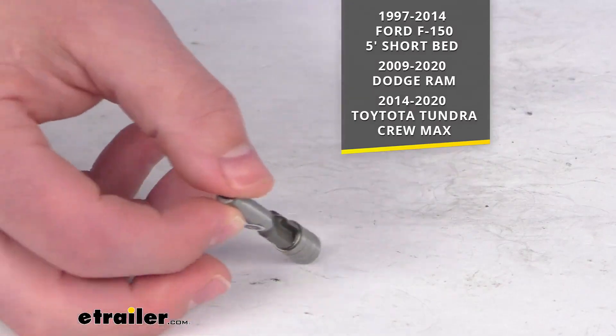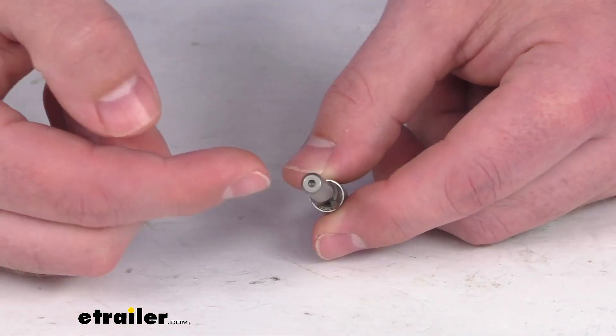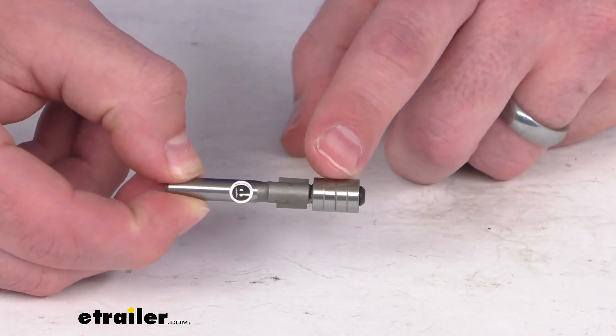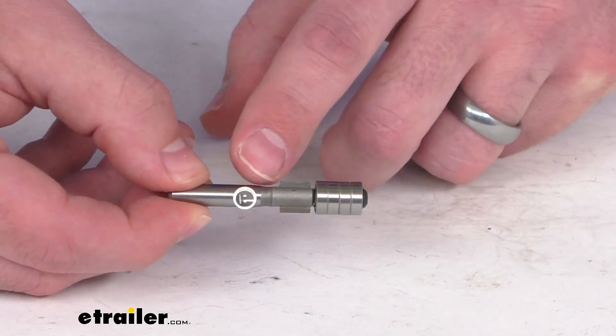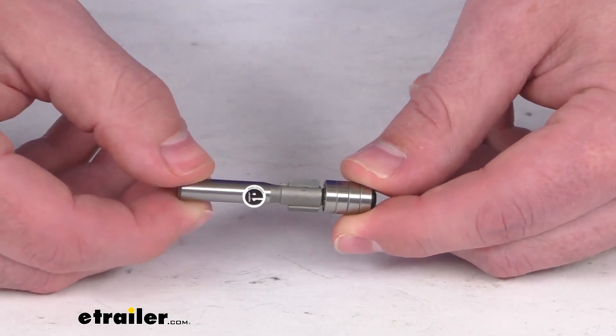This will work with any standard American router, so it will be very easy to put right into your router. It's got four roller bearings that will run along the steel pocket as a guide, and it's going to create a nice, perfect cut without scratching or cutting the surface of your bed rail.